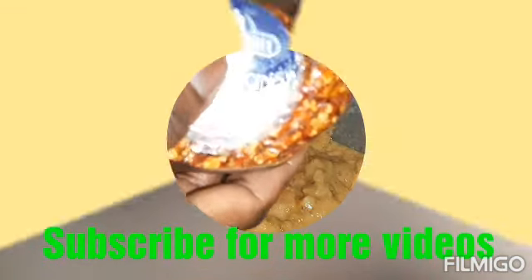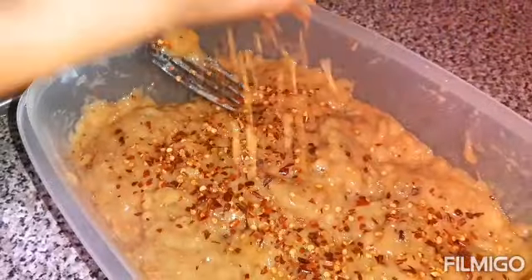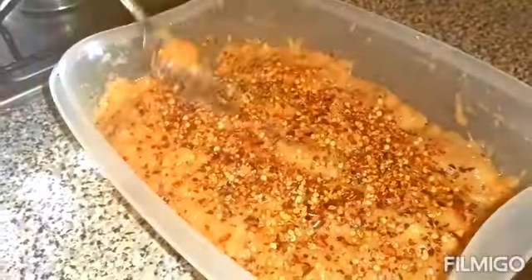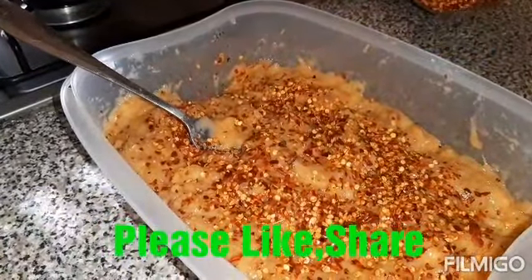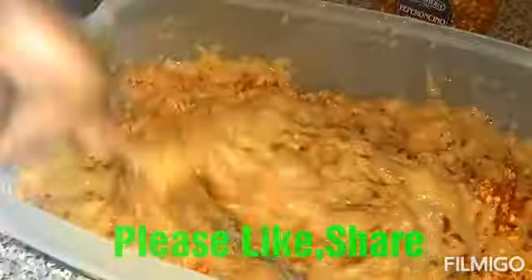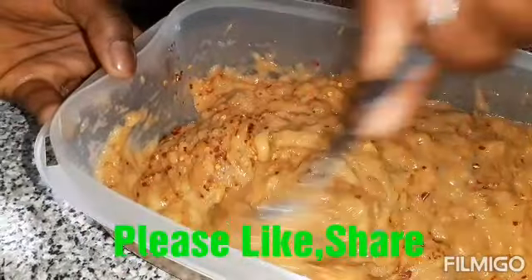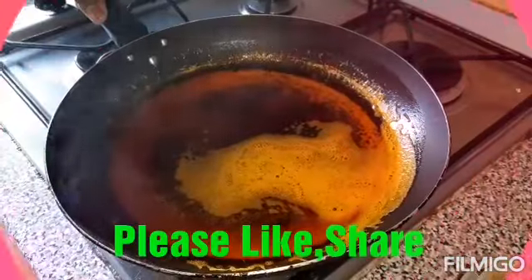As you can see, I want to put the pepper in. It depends on how much pepper you like. You can see, guys — this is my red oil. You can use your hand to mold it.